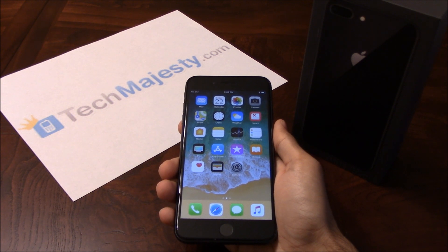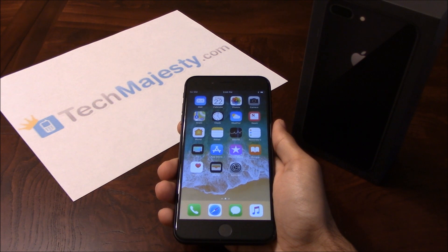Our Sprint iPhone Unlock will unlock any Sprint iPhone regardless of any outstanding balances, contracts, financing, blacklist status, etc. What makes our Sprint iPhone Unlock unique is the ability for the phone to be used both domestically in the US and internationally with any GSM carrier. Once we unlock your Sprint iPhone, you can use it with any GSM carrier in the US.